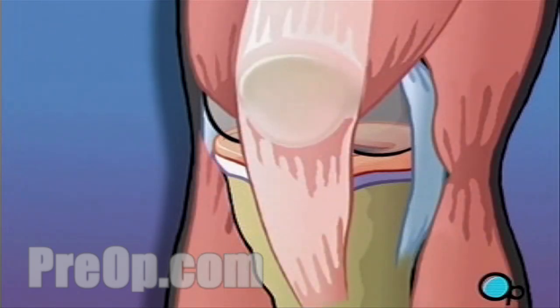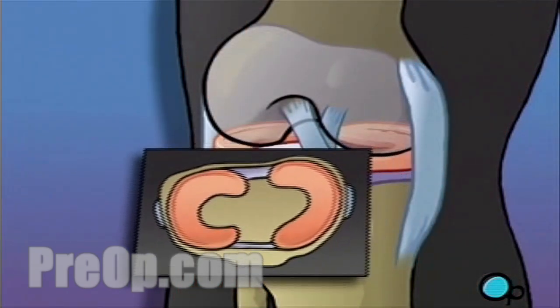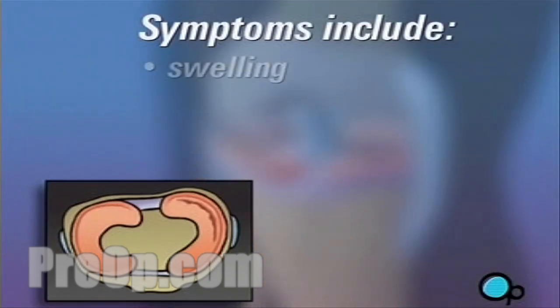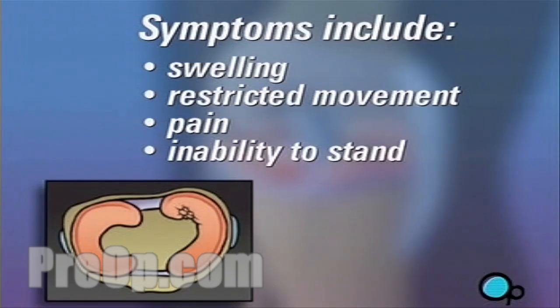Twisting or bending the knee during sports or even normal activity can damage the meniscus. Symptoms include swelling, restricted movement, pain, and even the inability to stand on the affected leg.